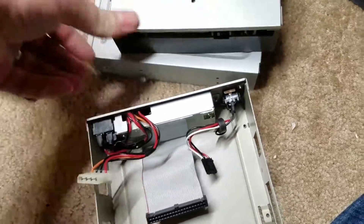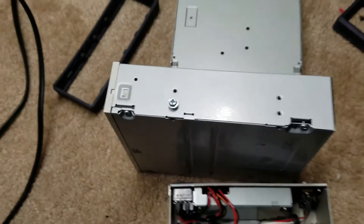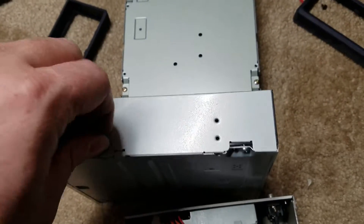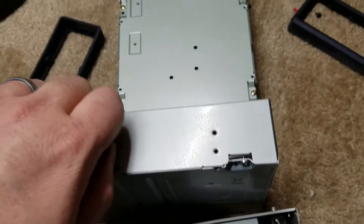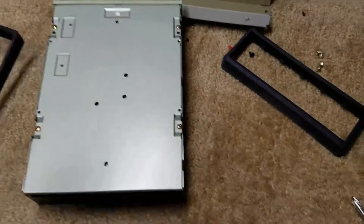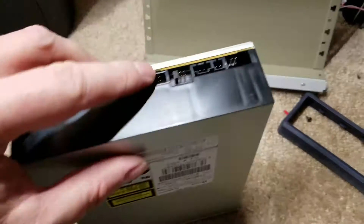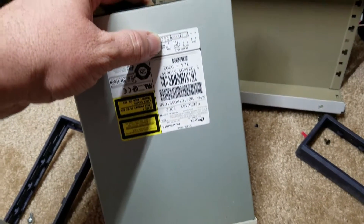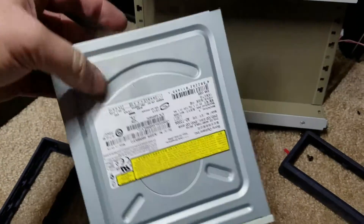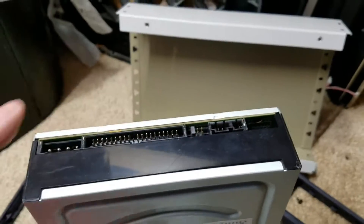So I'm going to do the old switcheroo. These drives have jumpers. On the far left that's set to master, so I need to set this one here to master as well. Master is position three, and it's already on three. Slick.